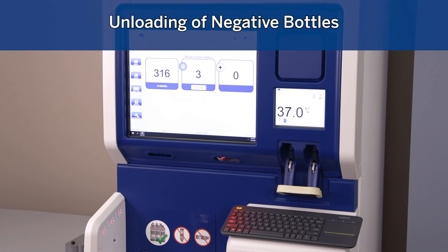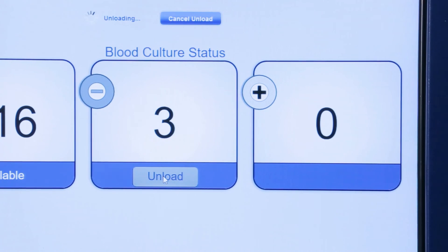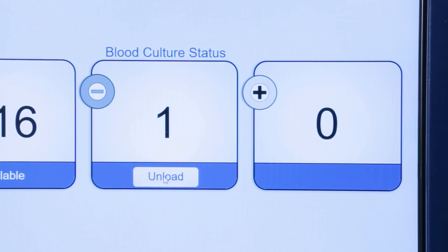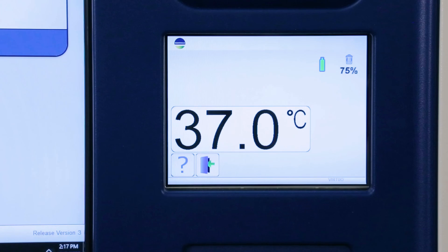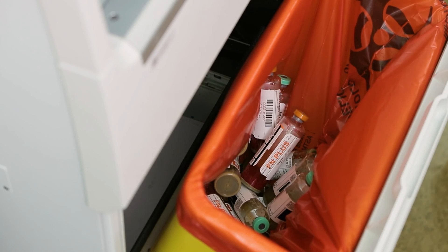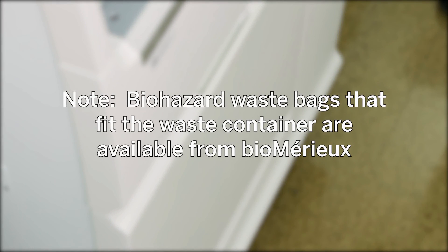Unloading of negative bottles: bottles which remain negative when they reach their maximum test time are considered final negative. These bottles are unloaded by the robot to the waste container. Negative bottles can be configured to unload automatically, or configured to be manually unloaded, which would require the user to press unload on the large display screen before the robot will drop them in the waste container. The waste container on each instrument can hold approximately 50 bottles. Indicators on the small display screen will provide visibility to the current fill level of the waste container. The robot will stop unloading negative bottles if the waste is full, the door is open, or the bin is missing. Biohazard waste bags that fit the waste container are available from BioMerieux.